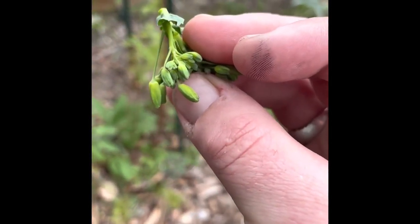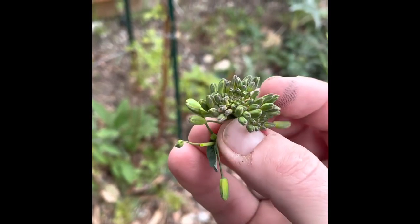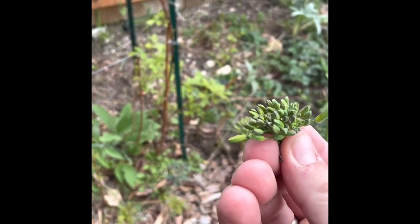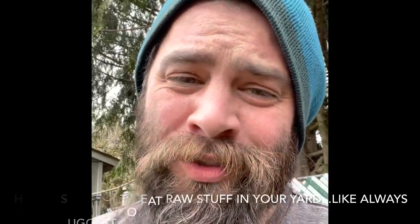I really suggest that you make a pesto out of these if you are getting ready to pull any of your brassicas — your broccolis, cauliflowers, or kales — that didn't make it through the winter or did make it through the winter. They're really good just to eat as a snack in the yard too. My son loves them.